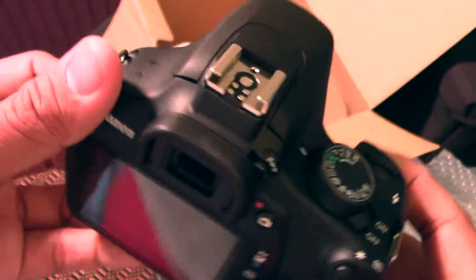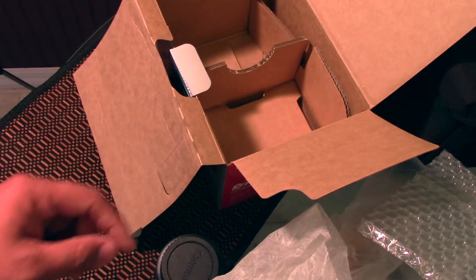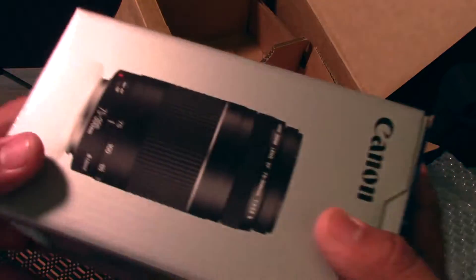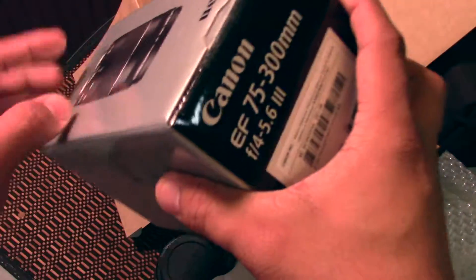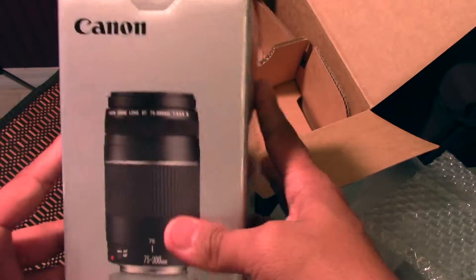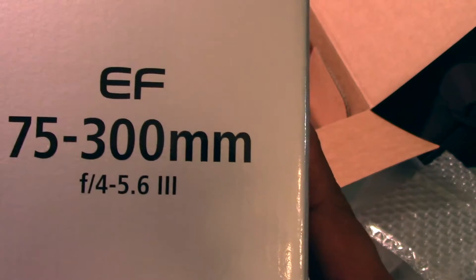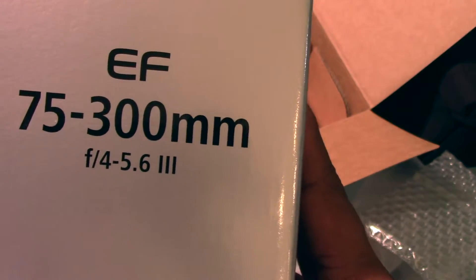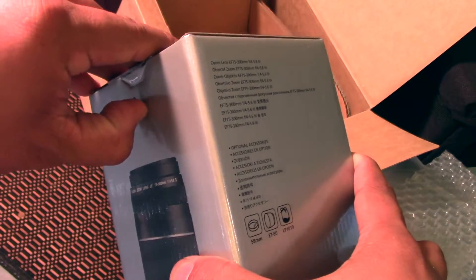By the way guys, I never really had a Canon — I know I mentioned that already — but I've always been a Nikon fan, a Nikon camera guy. So let's check out this Canon lens, 75 to 300 millimeter. Ooh, fancy! Let's open the box.